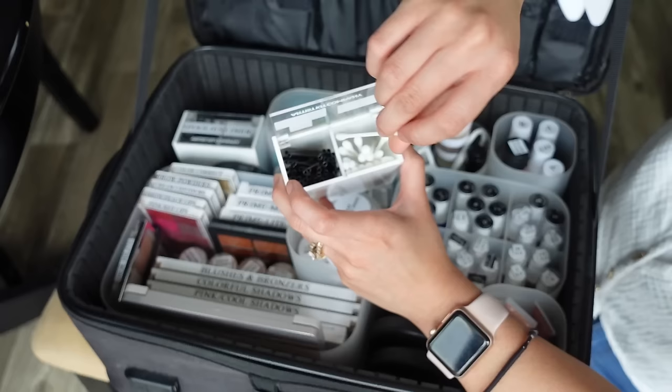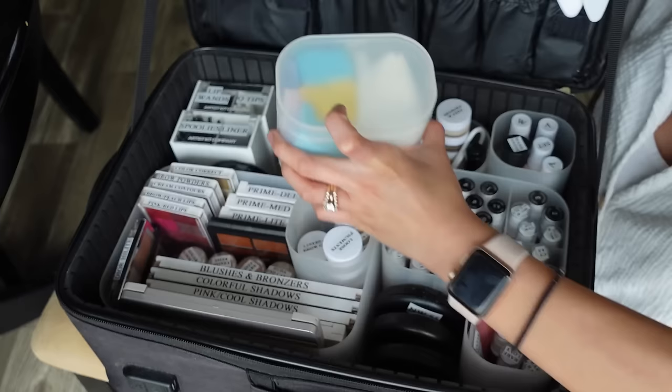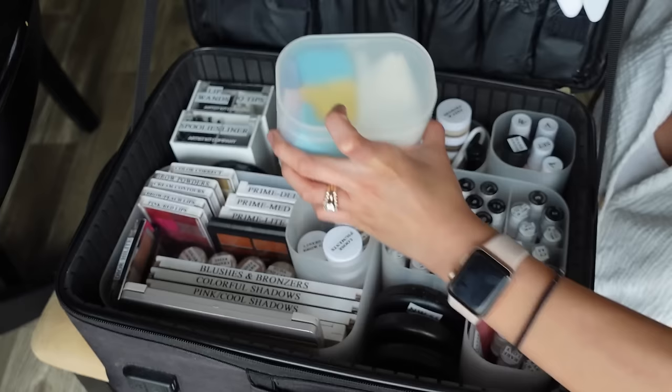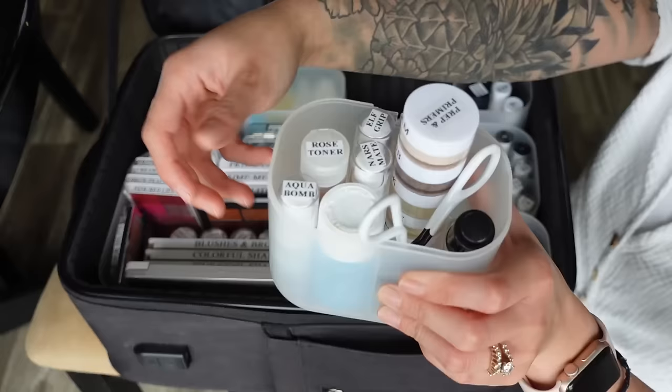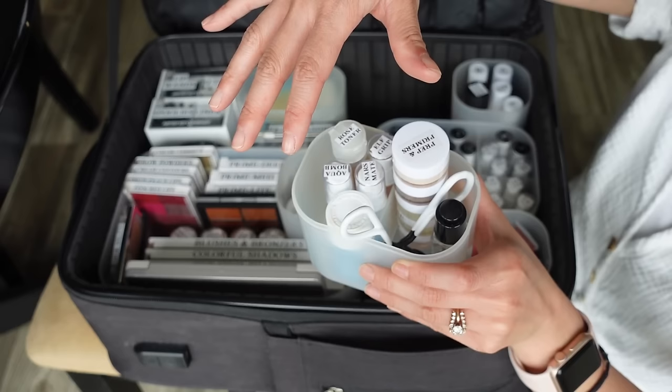I have cotton pads for toner and skin prep or to remove eye makeup, and little wedge sponges for makeup application — these are from CVS, the Beauty 360 brand. In the other Muji cotton bud organizer, I have a whole bunch of things stacked inside. I usually do skin prep first before starting eyes, so the skincare has enough time to sink in.